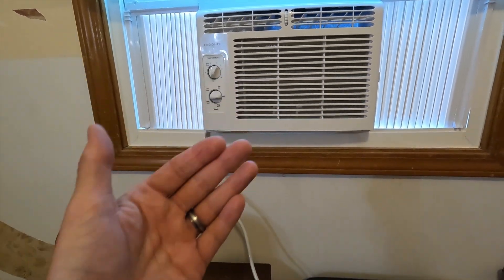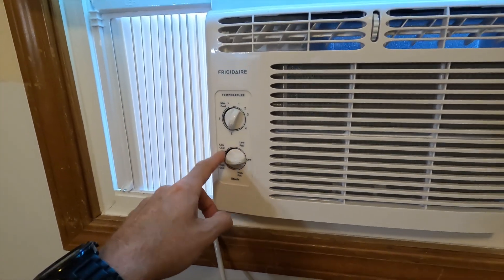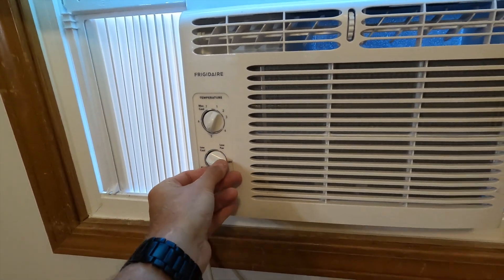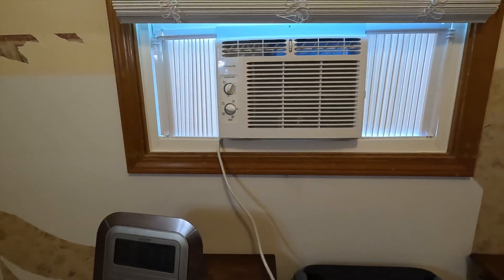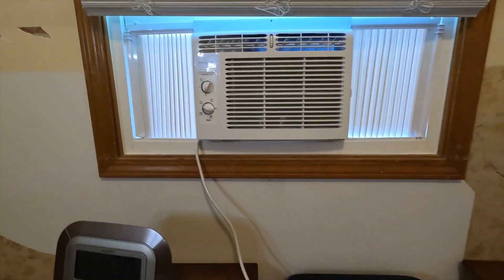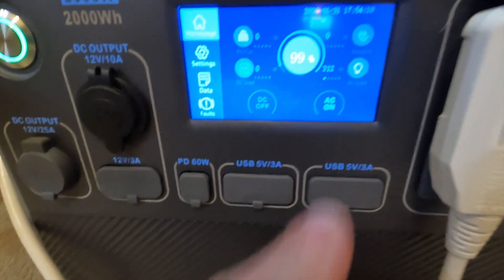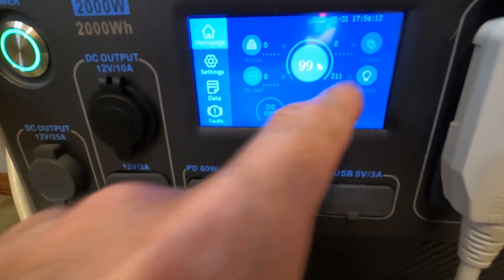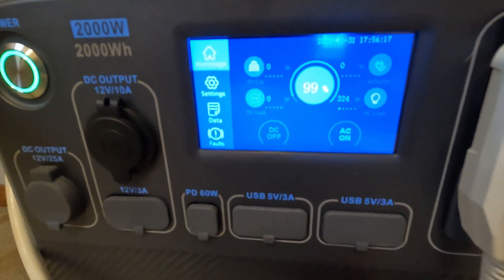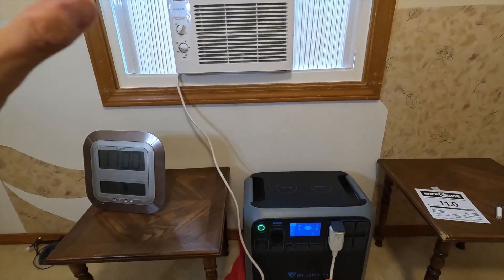That way we might actually get more than four hours. I'm going to set this to low cool and keep it on five. There we go — it powered right up. Let's see what the AC200 says. It says that we're using 311 watts right now, and it's fluctuating around a little bit. The air is already starting to get cool.